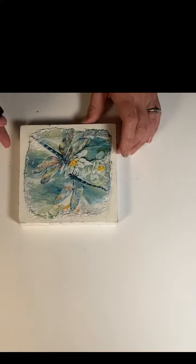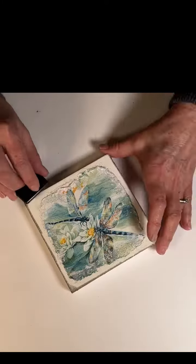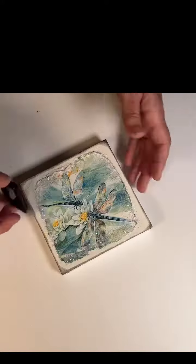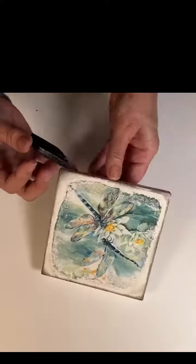Now I'm going around all the edges and corners to accent them with a black ink pad. You guys know I love using this, but you can use a paint brush if you want to.